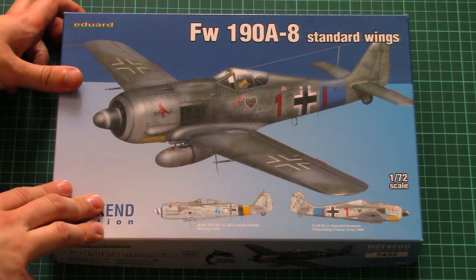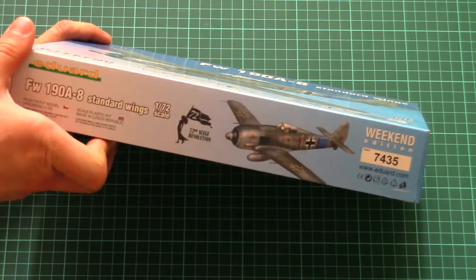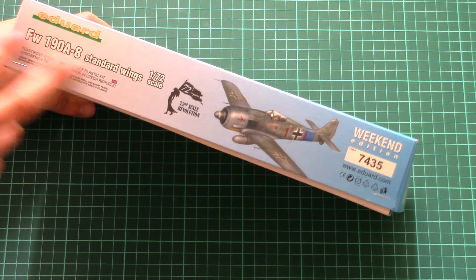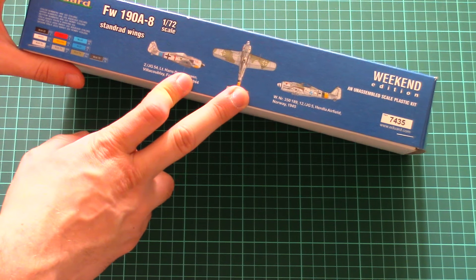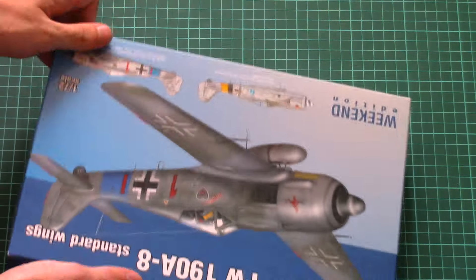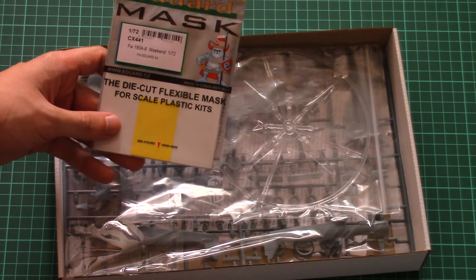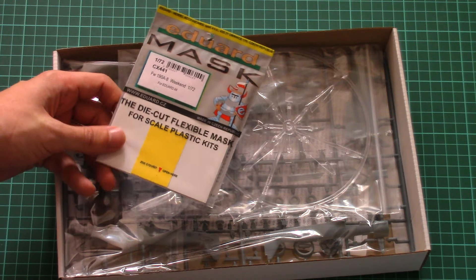It's based on the fresh plastic from Eduard which was released relatively recently at the end of last year. Here we can see some information about the kit and the two marking options included. This is a top-opening box, and inside there are extras — Eduard released special masks for the kit.